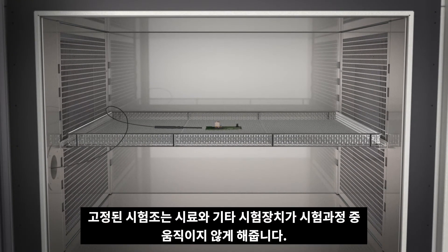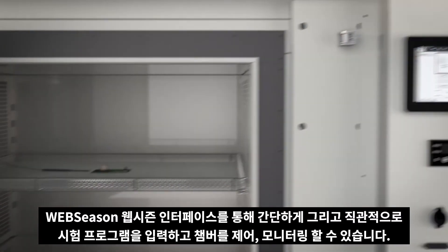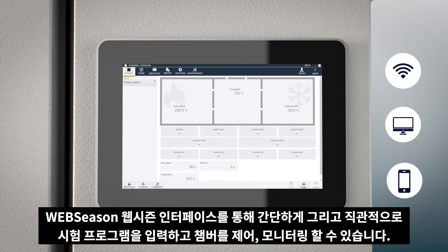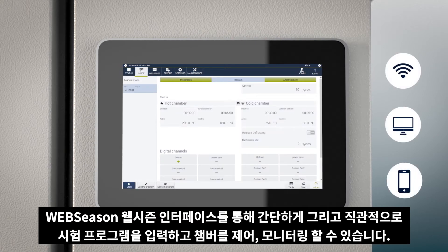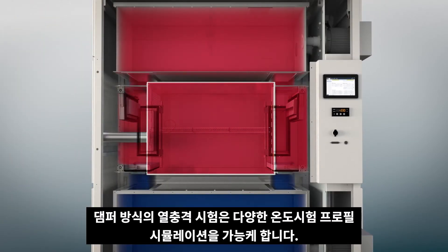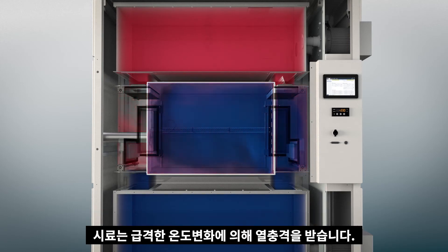The static test chamber guarantees that neither the test specimen nor any additional test equipment can move during the procedure. Programming, control, and monitoring via the web-based user interface is simple and intuitive. The damper shock method enables different temperature profiles to be simulated.